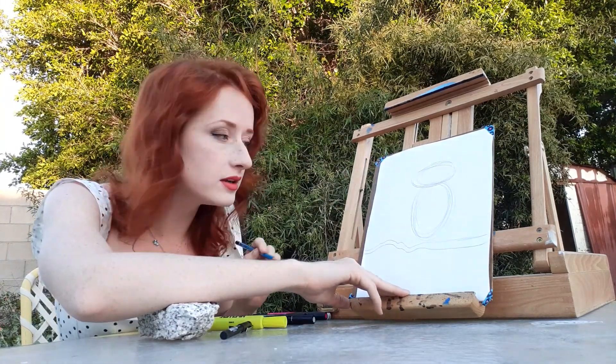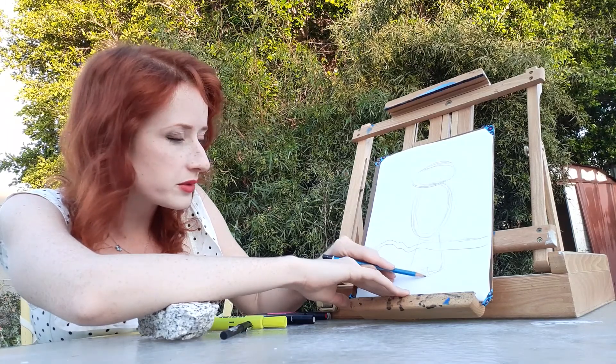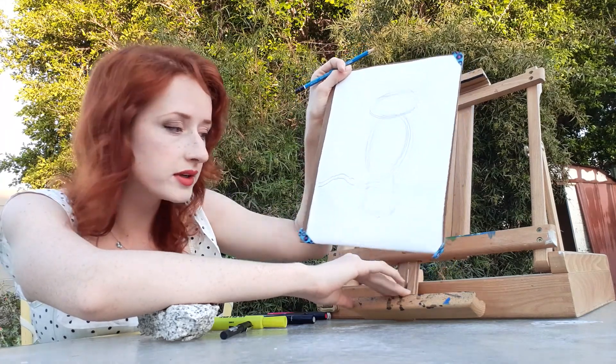And then we're going to do the owl's tail. Owls always need a tail so that they can balance. So there you got the basic shape of not only an owl, but most birds.